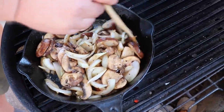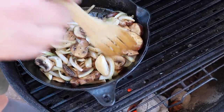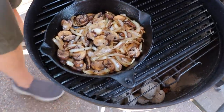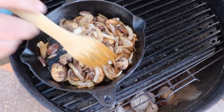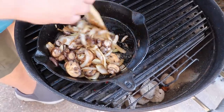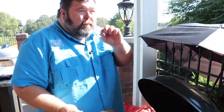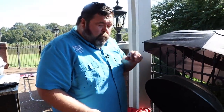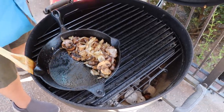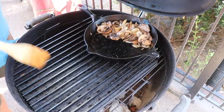Just stir the onions and mushrooms every so often to make sure they're not sticking — the butter and olive oil will keep them good. After about ten minutes, most of that moisture has cooked away, everything's gotten really soft, and the onions are browned up. I don't want them to go too far — still want some texture. Now I'll scoot everything to the top of the skillet and slide it over to the cool zone while we get ready to grill the ribeye steaks.